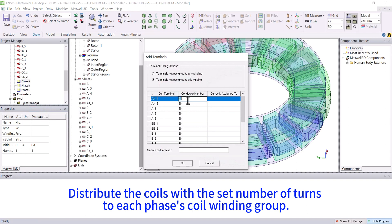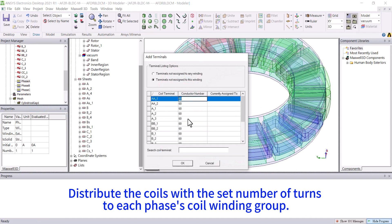Distribute the coils with the set number of turns to each phase's coil winding group.